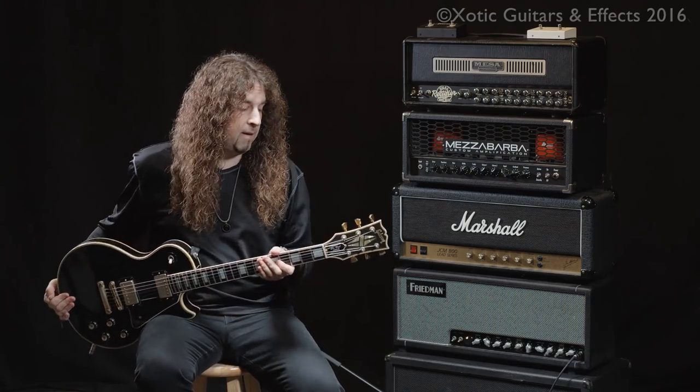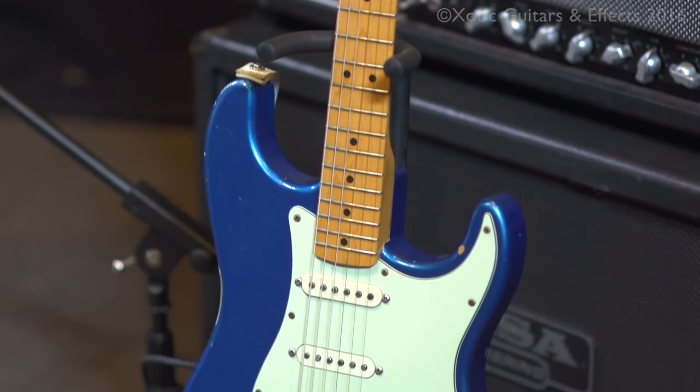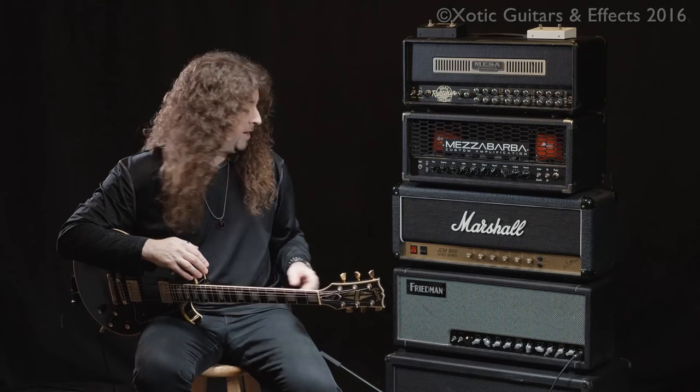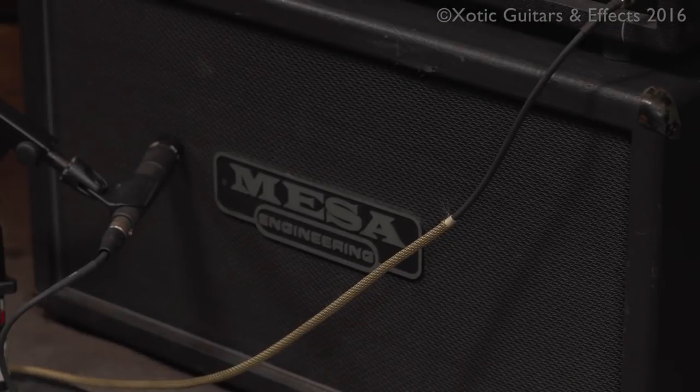For the guitars, I've got my 1974 Gibson Les Paul Custom, and I'm also going to use a modern day Stratocaster that I built. For the cabinet, I've got a Mesa Boogie 212 dual rectifier cab that's got Celestion Vintage 30s in it.